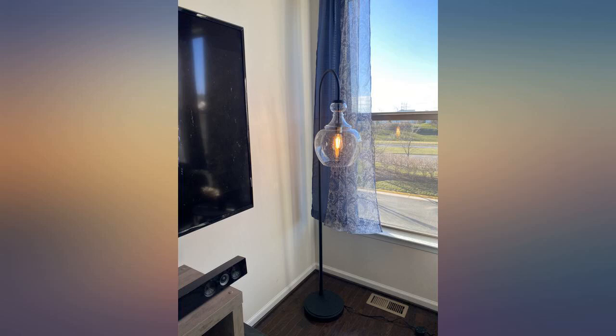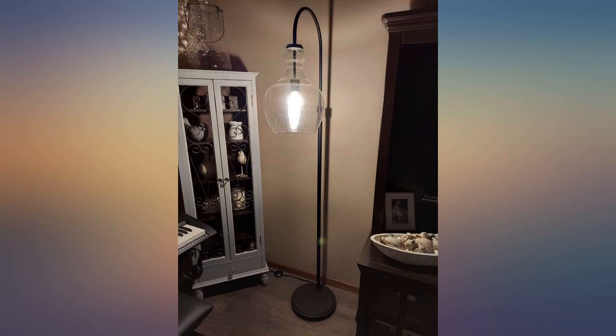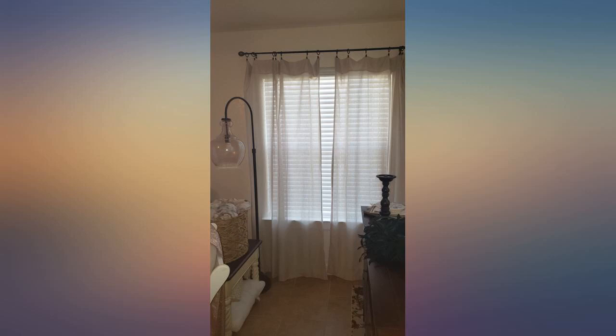Beautiful lamp and it brightened my living room. This lamp is so cool. I needed a floor lamp for the living room but didn't want a basic one. This one was perfect — unique and gives off the perfect amount of light. I used a vintage Edison-type bulb and it looks great with the lamp. Love it and highly recommend.